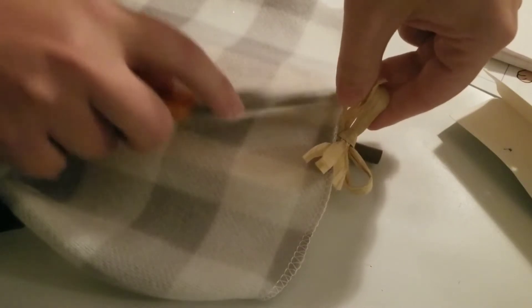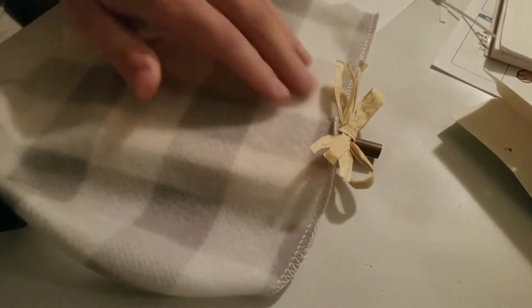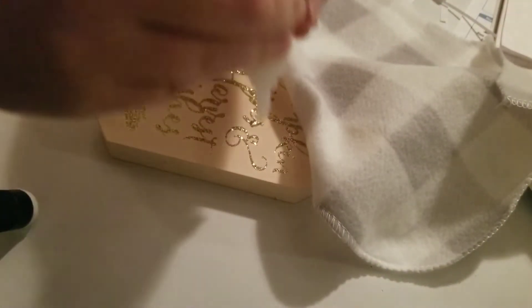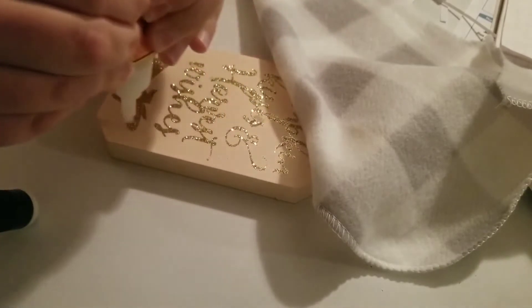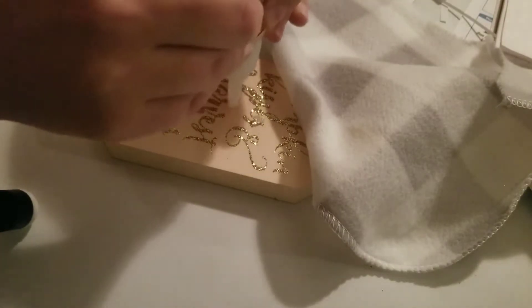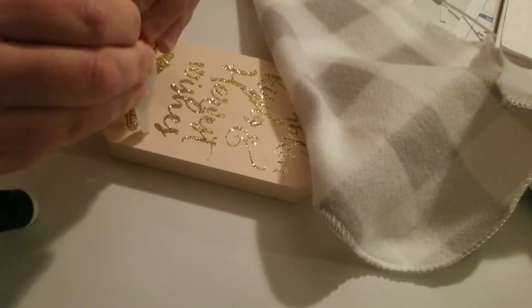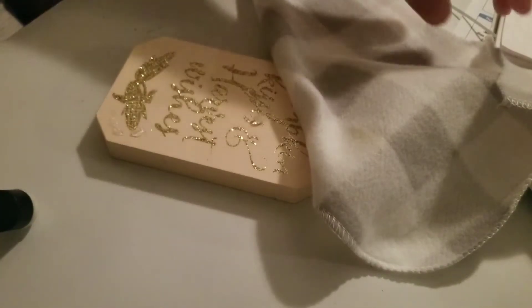Watch me glue this piece down. I'm making sure I keep the shape of the pumpkin. It's kind of like wrapping a present — you're just wrapping it around. I'm starting with the front because I want that to be the smoothest part.